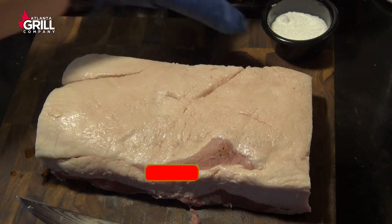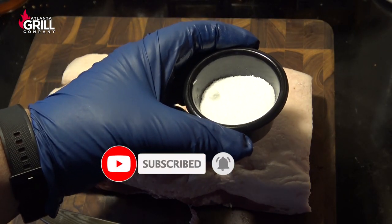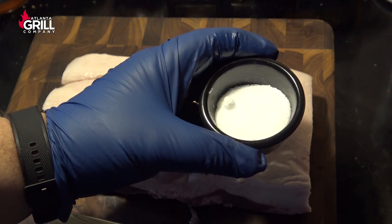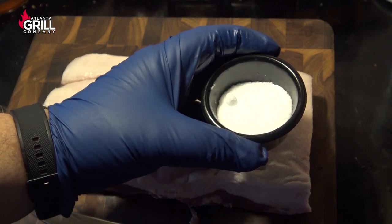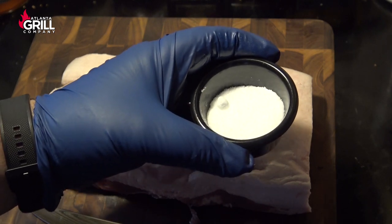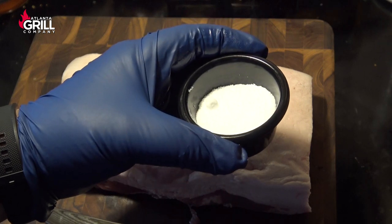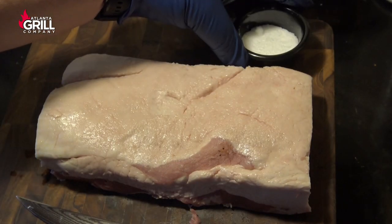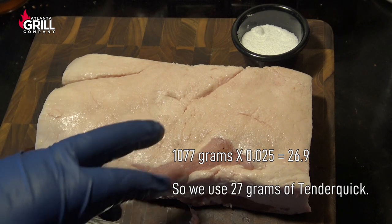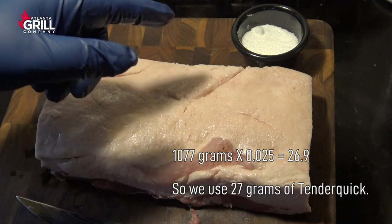The cure I'm going to use this time is Morton's Tender Quick, which is basically a mixture of salt, sugar, and curing salt. If you don't have access to Morton's Tender Quick, I'm going to give you a recipe in the video description where you can make this from scratch. To cure this piece of bacon, I want to use 2.5% of the meat's weight in curing salt, which works out to about 27 grams on this piece.